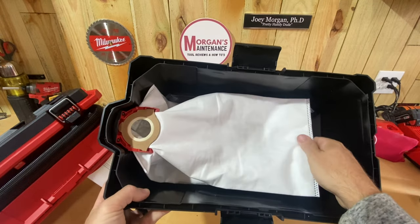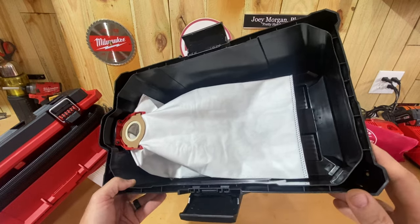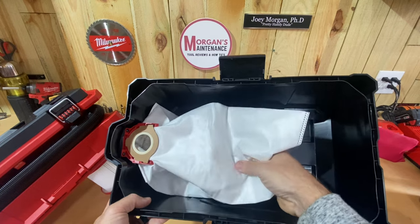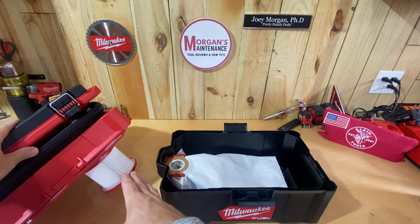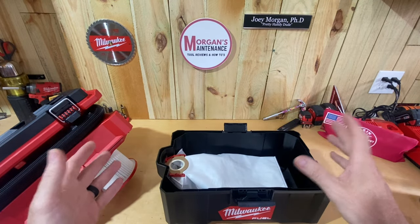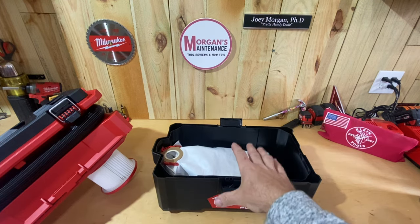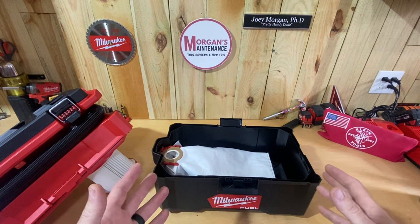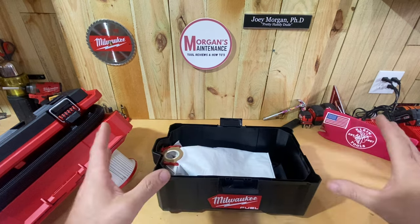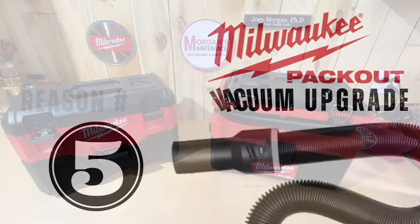Installing the bag is easy — you put it in the box and slide it up into the plastic piece. My only complaint is there's plenty of room for a bigger bag, but Milwaukee made it the same size as the M12 fuel vacuum bag so one bag fits both. That means you fill it up faster and have to empty or replace it more often. Still, after using it on four or five jobs this week, the inside of the vacuum stays clean and the filter stays clean, maintaining the best suction over time. That's a big reason I went with this vacuum.